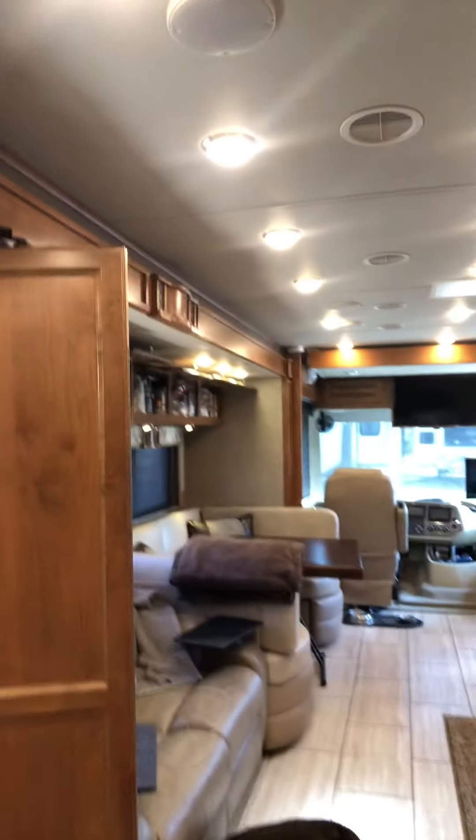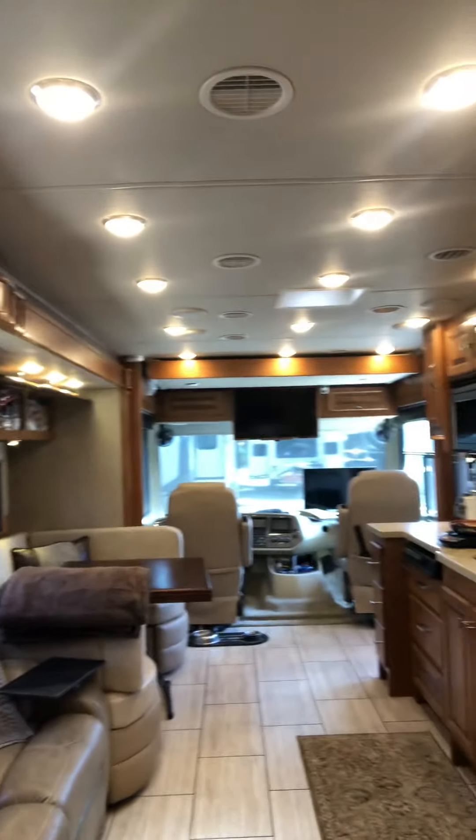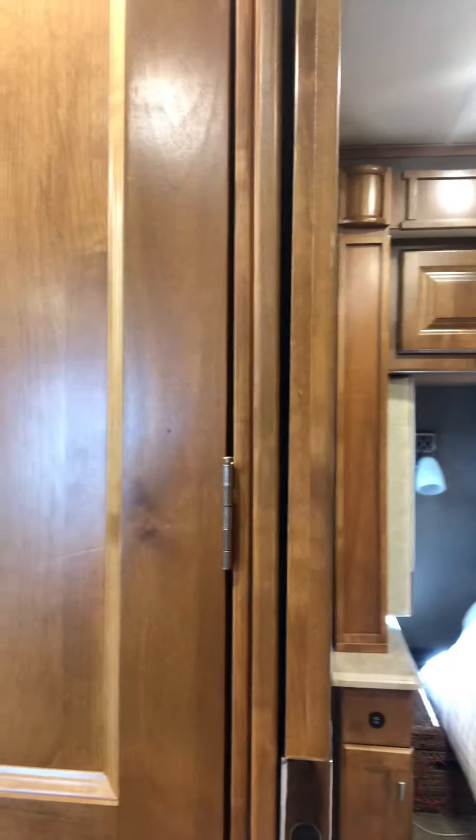One thing this RV has that others don't is a second bathroom. This is our guest bathroom right here — it's small, but it definitely does the job. It has a mirror and a direct line underneath, and it's a functional bathroom.